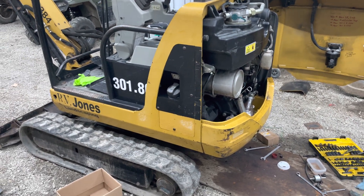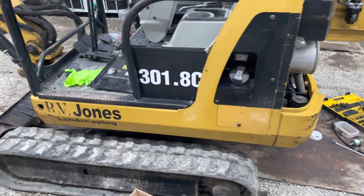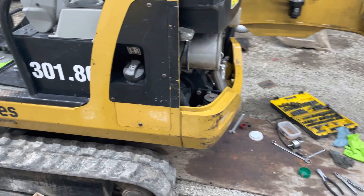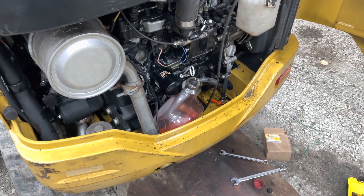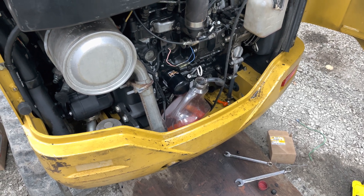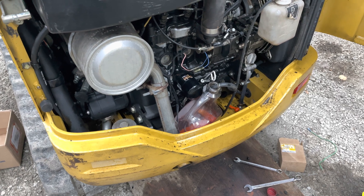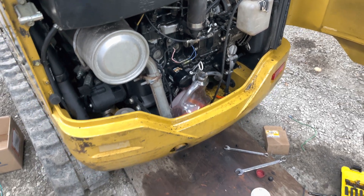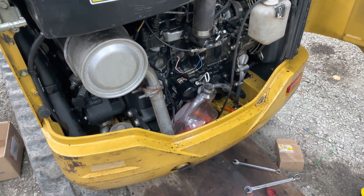Hey guys, just working on this CAT 301.8C here today — I think it's a 2007. I want to discuss some fuel system issues: injector pump, lift pump, lift pump, and fuel pickup tube issues. I'm just going to explain what happened with this thing, and hopefully going through it helps you guys in some way.